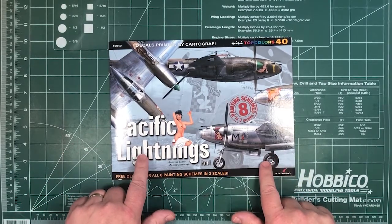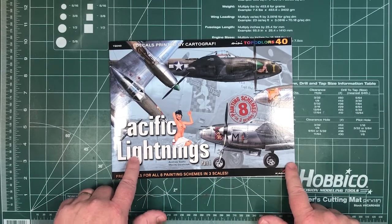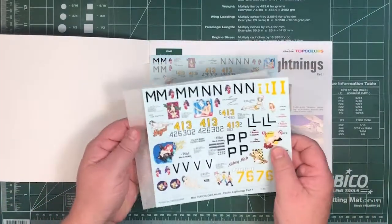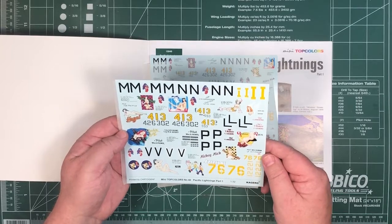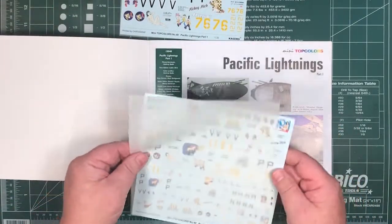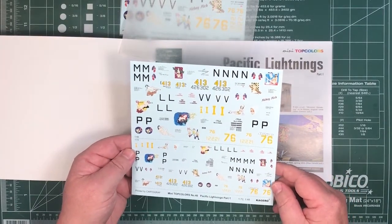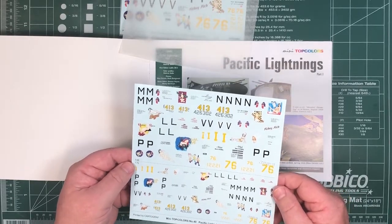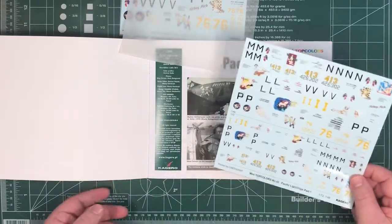Comparing how much this costs, rather than a book with free decals, you could actually think of it as decals with a free book — it sort of goes either way. Here's the decal sheet. That is the 1/32nd set, printed by Cartograph and they're all really nice, basically as you'd expect from Cartograph. And here is the same things again in 1/48th and 1/72nd scale, so you get all eight schemes in the three standard scales. It's pretty good value.